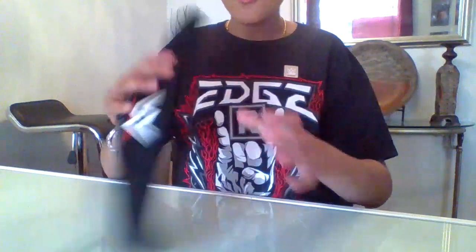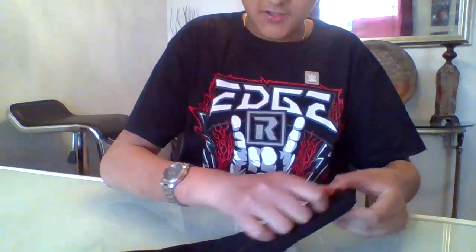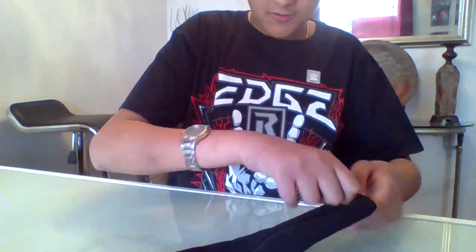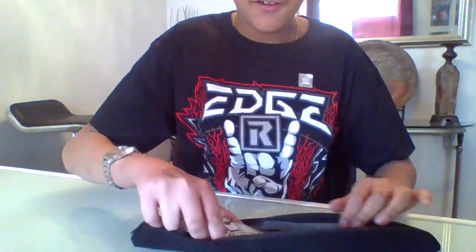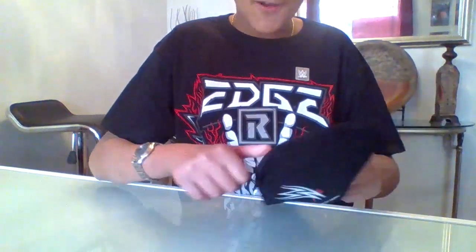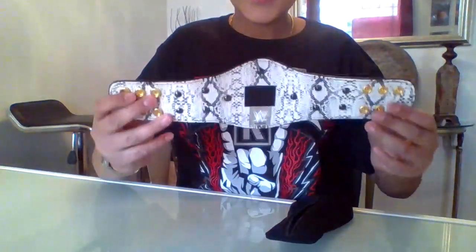First, I didn't know it was gonna be this big — it's huge! And it's really soft to the touch. Look at this packaging. Whoa, look at this snake skin — this is awesome!